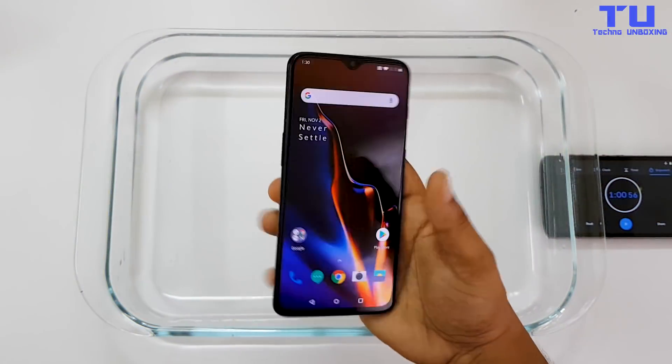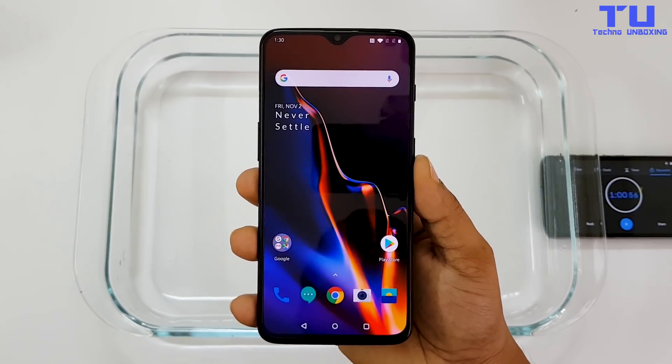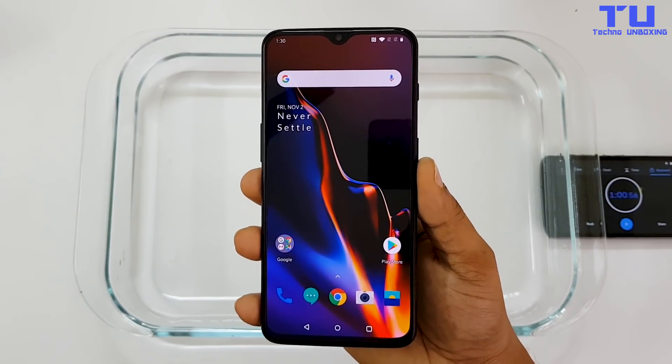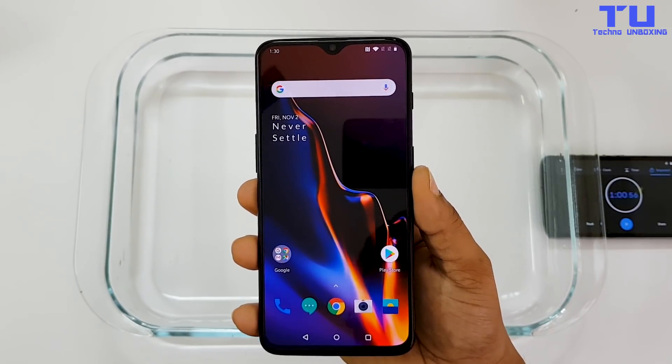So the OnePlus 6T survived my water test. Don't forget to participate in the OnePlus 6T giveaway. Thanks for watching — I hope you really enjoyed. For more videos like this, subscribe to my channel and follow me on social media. The links will be in the description below.